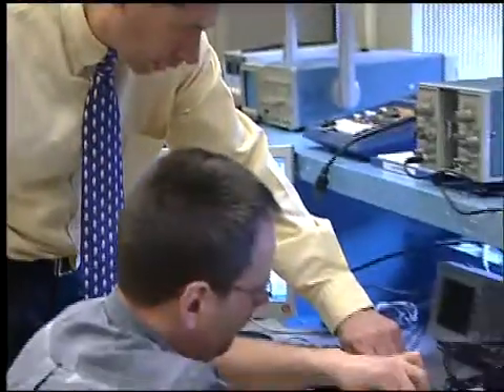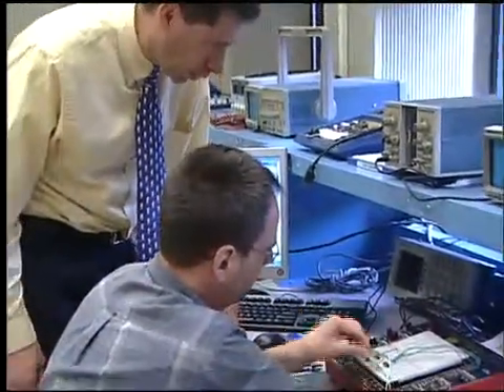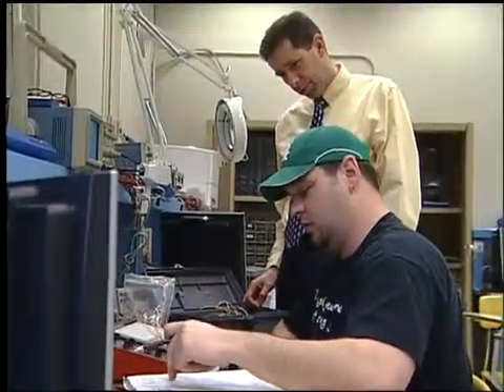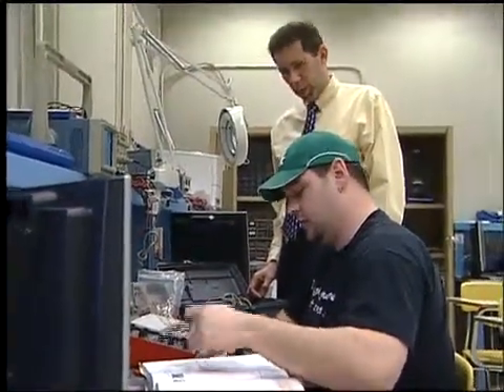Electronics is intimidating to a lot of students, even good students. And what Nick does, he really goes out of his way to be creative by designing digital material that would make the complex topics easy for them to understand.